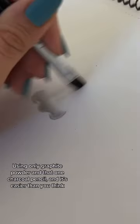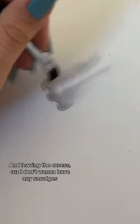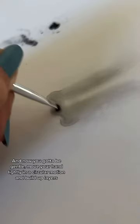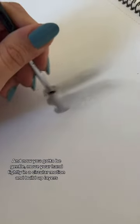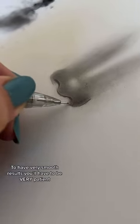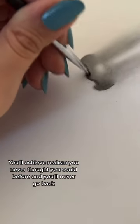It's way easier than you think. As you can see, I'm just dipping the brush in the powder and leaving the excess because I don't want any smudges — you really gotta tap that powder out of the brush. Now you gotta be gentle: move your hand lightly in a circular motion and build up layers. To have very smooth results, you'll have to be very patient. But trust me, the end result is worth it. You will achieve realism you never thought you could before and you'll never go back.